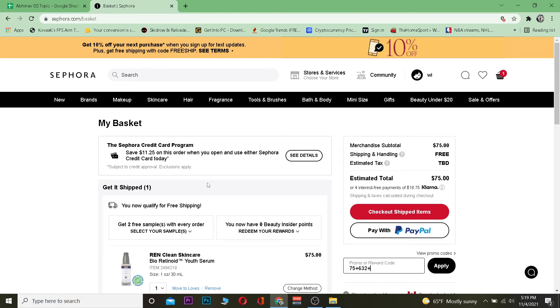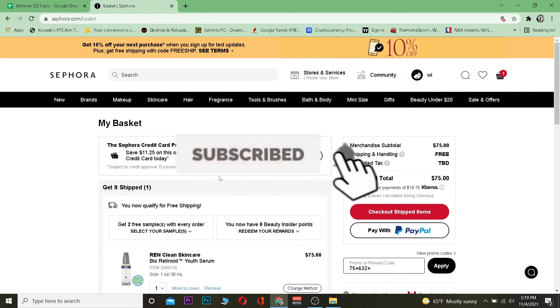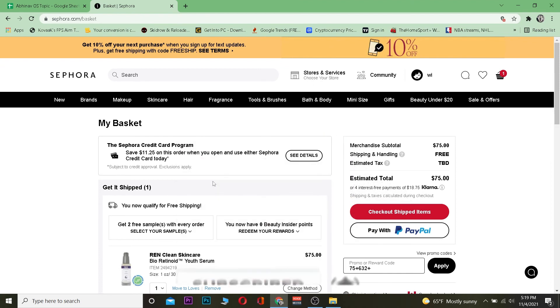So that's basically how you can redeem your Sephora gift card. Hope you guys were able to understand. If you did, don't forget to like and subscribe with notifications on so you get notified for future videos. Have a nice day, everybody — bye!